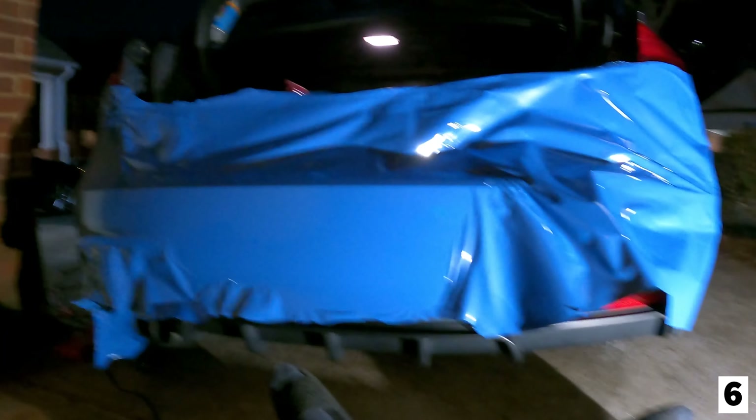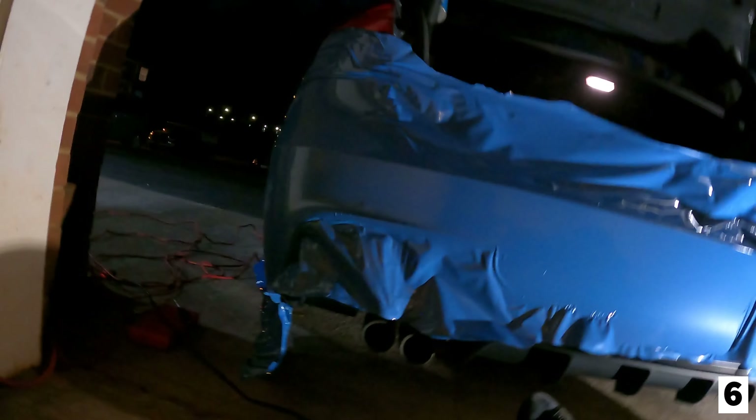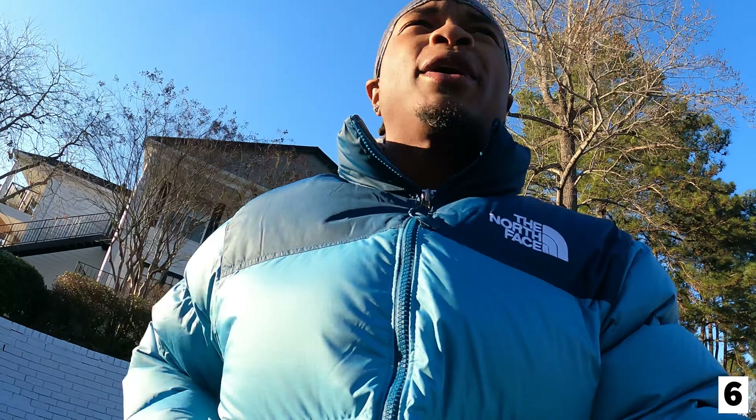As y'all can see it's already night time - I've been grinding. I got both the side skirts done and I tried to start the rear bumper. When I tell y'all this is not a one-man job, and this rear bumper is not easy to wrap - it took me about an hour to two hours just to do the left corner. I haven't even gotten to the right corner yet, but I'm making progress. Welcome back - it's the day after right now, I'm going to give y'all an update on the F30.